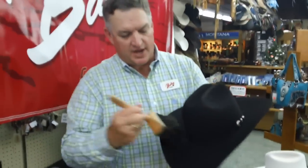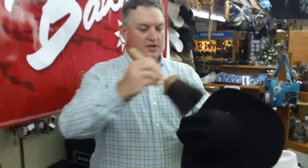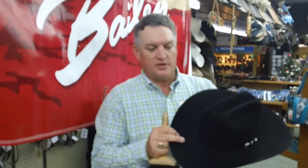The next thing you know, you've got a hat that looks brand new. Whether you've had this hat a year or two, just a nice simple brush from time to time will keep that hat in great shape and keep it looking like brand new. So when you go to the rodeo, the dance, the concert, or right to the boardroom, you'll be looking good in a Bailey.